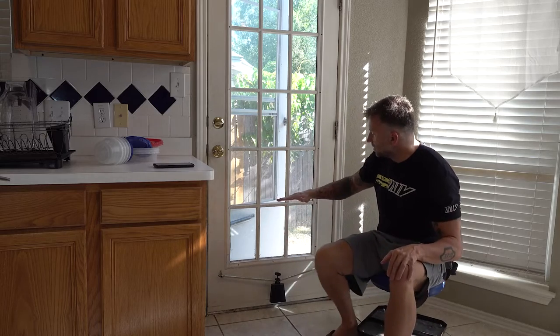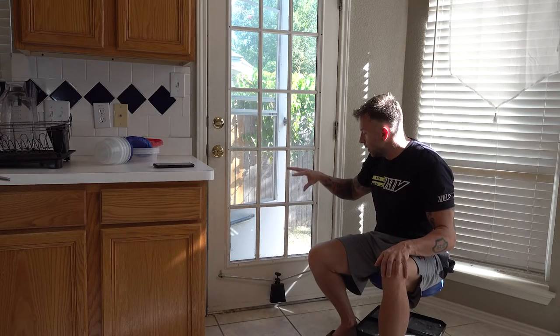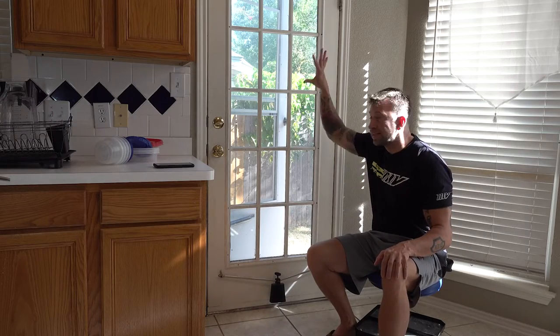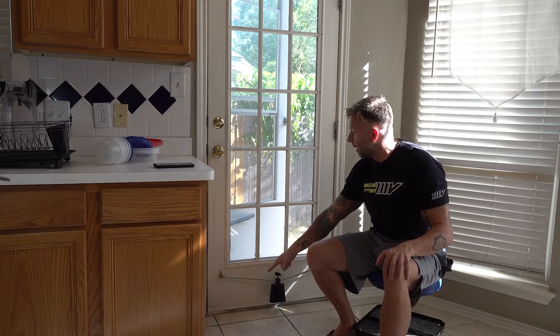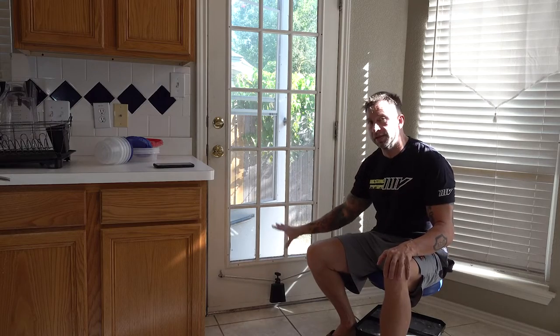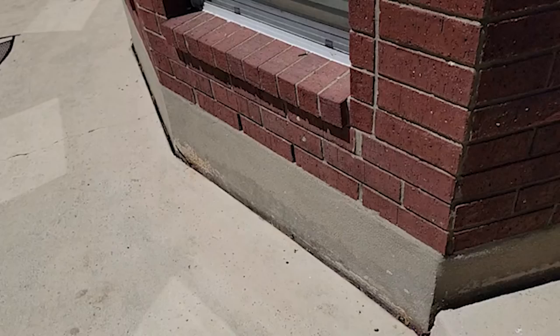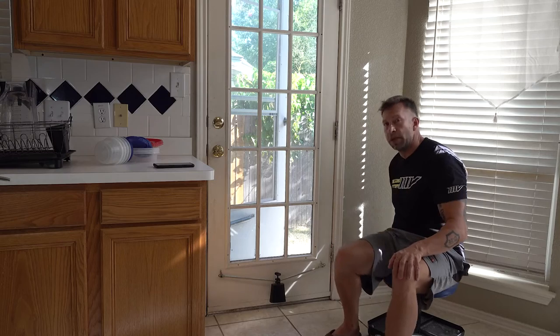A traditional dog door kit doesn't really make sense for this house. Part of it is because he's big enough that it would have to come up quite high, and if you were installing it you'd be cutting into glass, which would be kind of messy. If you had just a solid door it'd be a little bit easier to buy one of the kits, cut into it, and install the dog door. The house is actually brick outside so it doesn't make sense to try to cut something out there either, especially for a bigger dog.